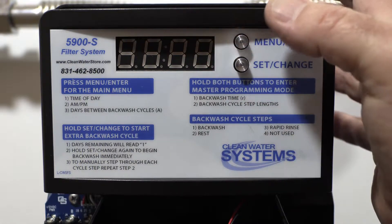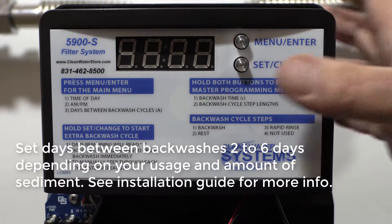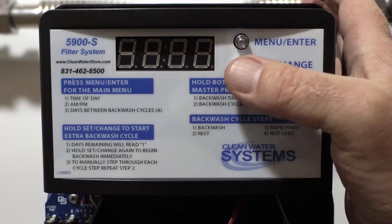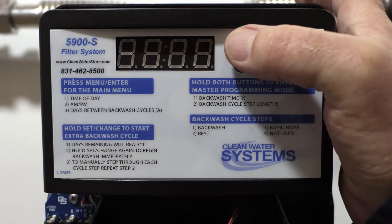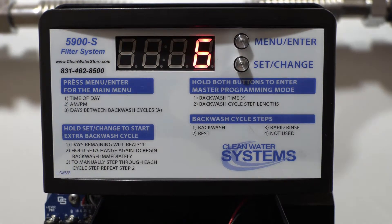Hit menu again — this is days between backwashes. We want this set at six for this type of service. Six days is where we want it set. Hit menu enter again and we'll go back into service mode, which flashes between the time and the days left between regenerations.